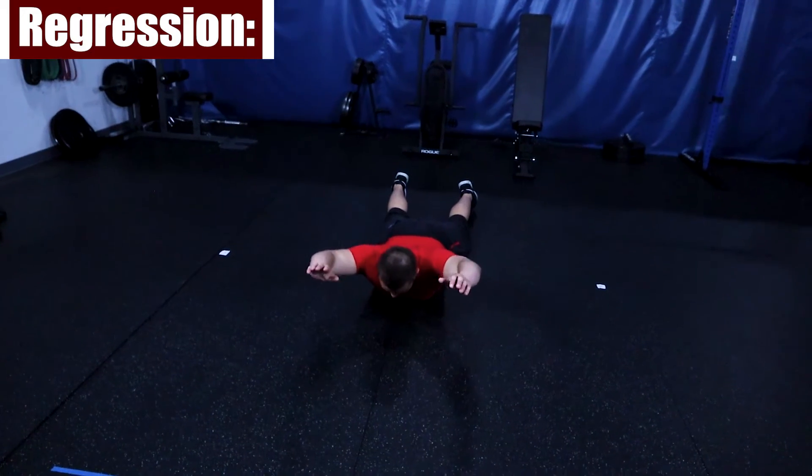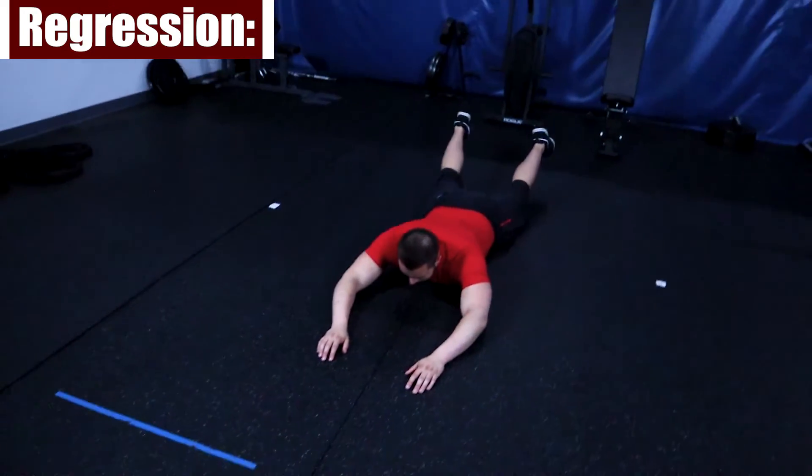Repeat this action for reps. Since this is a body weight movement that is done on the ground, there's not really any easier way to do this other than simply just bringing your arms off the ground or bringing just your legs off the ground.